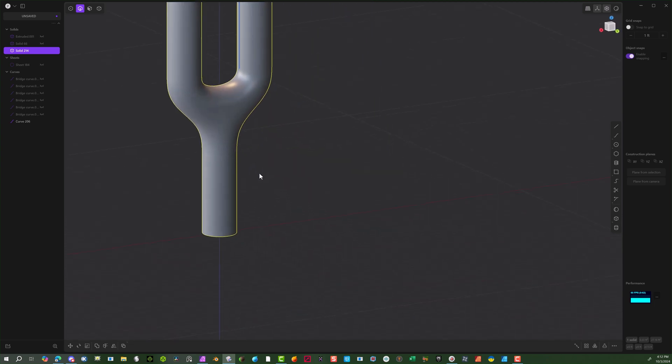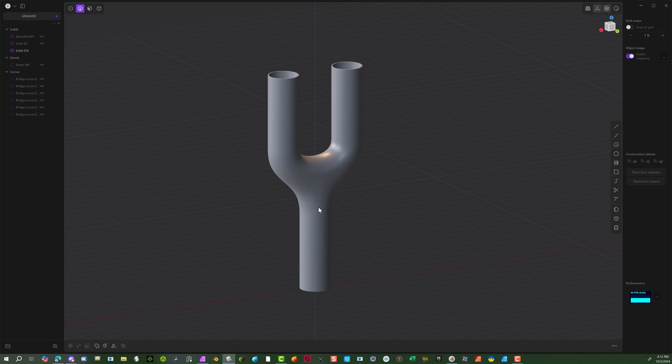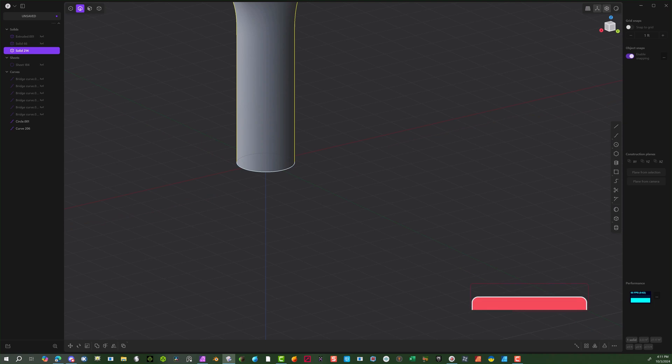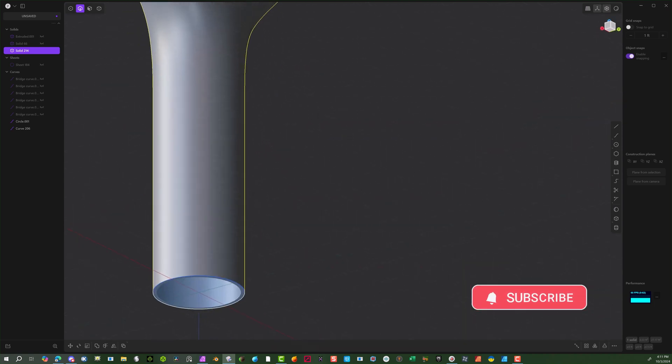It's a simple object but complicated to connect. If you have any questions on how to create stuff like this, let me know — I'll be glad to help in any way I can. Thank you for joining me. Please subscribe and continue to do these. Thank you.